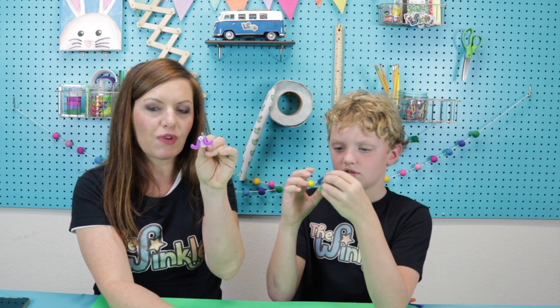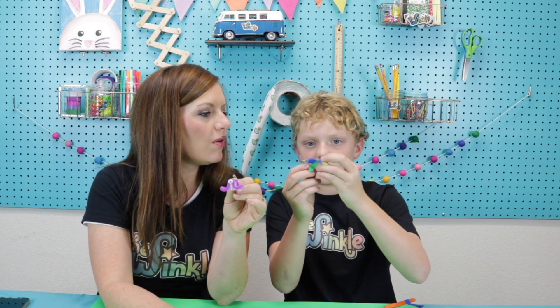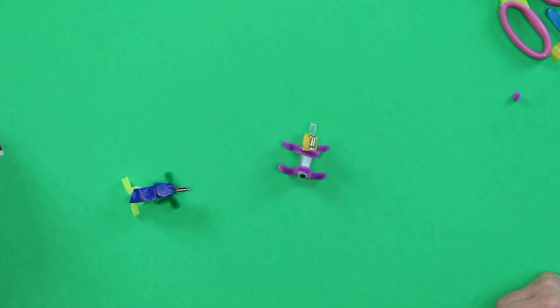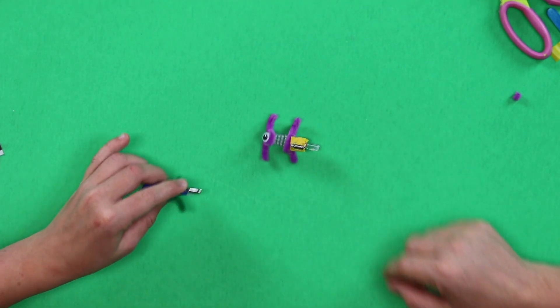I put a little eyeball on the front of my guy. Let's see yours. Mine — the motor's the head. Let's see how they work. Mine is kind of a slower dog — like a lazy dog. And mine is a dizzy one, it looks like.